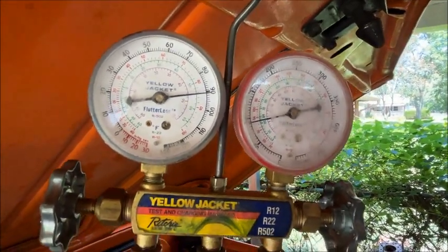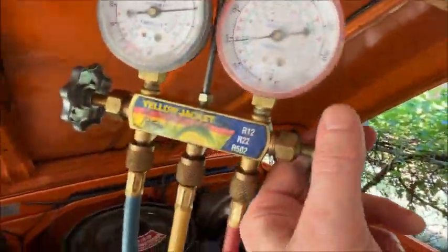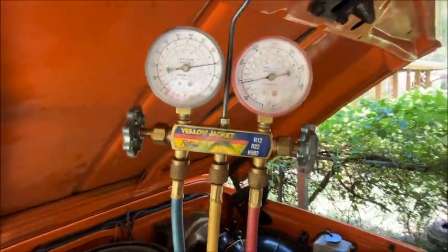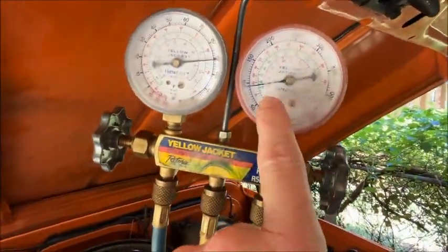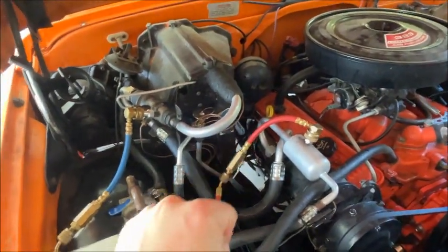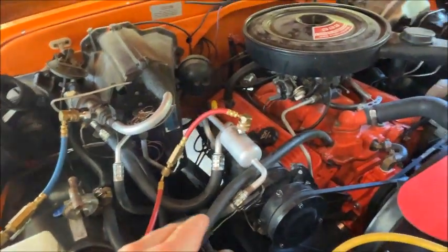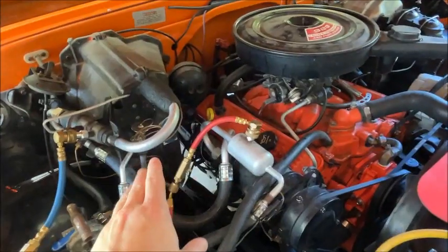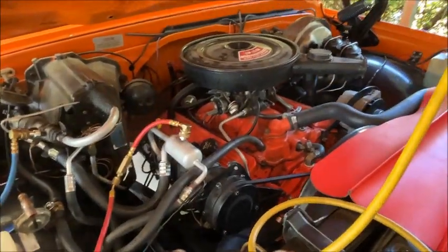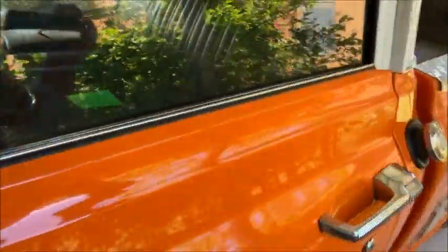I let it sit for about 10 minutes without the engine on and we're up to a static pressure of 90 PSI. We'll be able to read the pressures on the high side and the low side when we start. We're going to charge until we get to our POA pressure — I set that to 26 PSI, which is actually below freezing, but we'll see how that works out. Then we'll put a little extra on top once we've reached 26 PSI, and hopefully our head pressures won't be too high. We're going to go start the truck now.